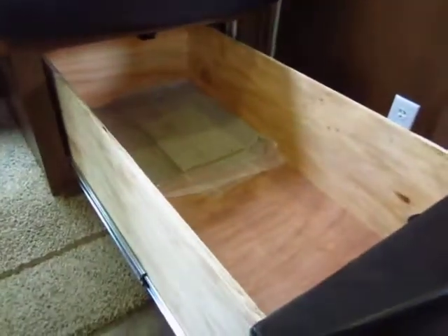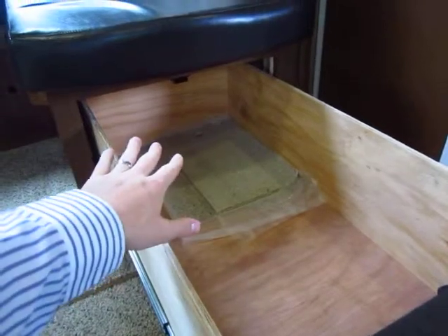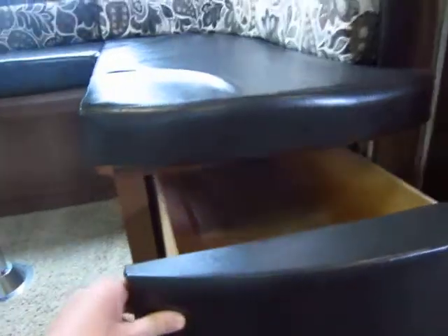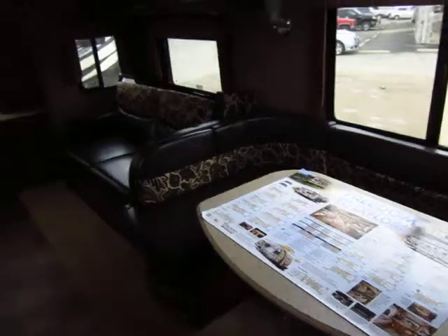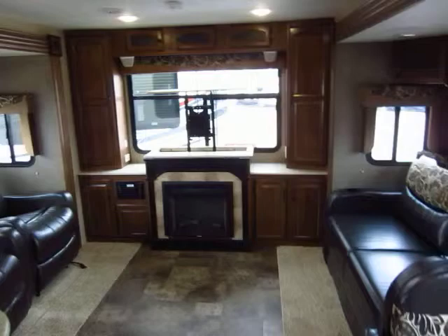Your under-dinette storage is extremely easy to access. One of the upgrade packages included with this is the solid surface countertop covers. Always check the options list on the one you're taking home. And your rear storage has this handy little slider access, so if you have guests over or the grandkids are here, you don't have to disassemble the entire dinette and ask everyone to move just to get to some pots and pans stored underneath.